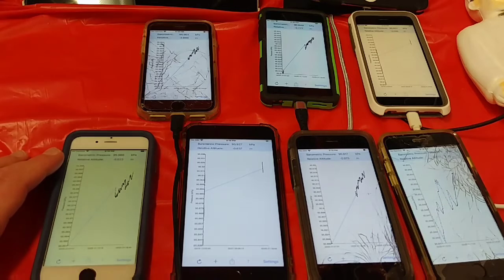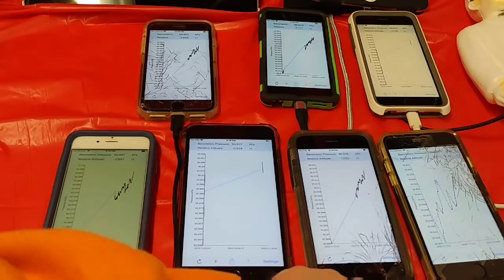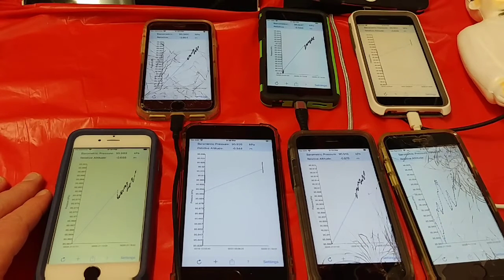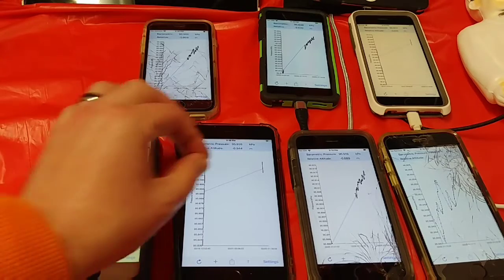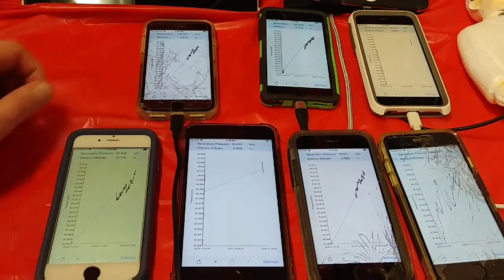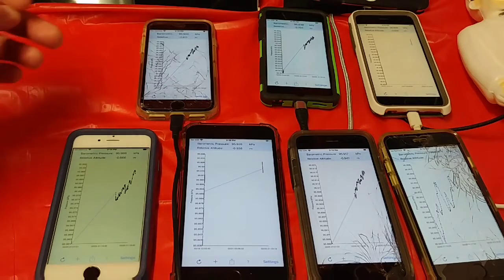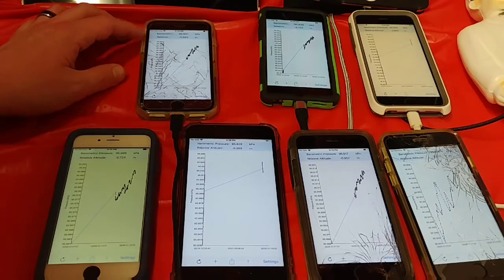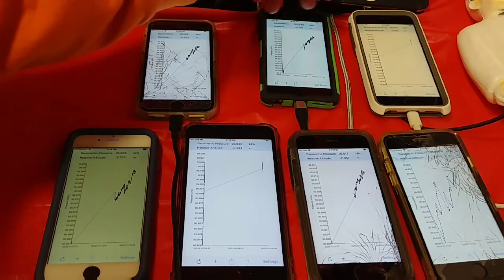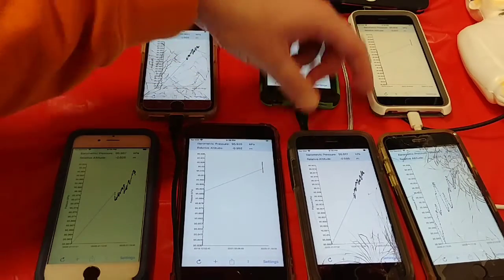The displays don't all reflect one another — this one's all over the place compared to the others. Maybe it's because this is an iPhone 6S Plus, but the time seems like it's hardly moving at all. We're measuring about the same barometric pressure: 95.901, 95.84, 95.905, 95.95, 95.91.